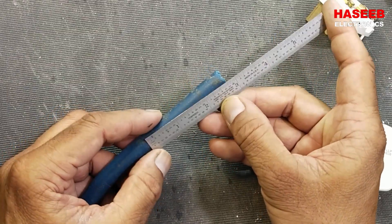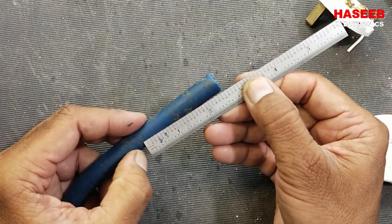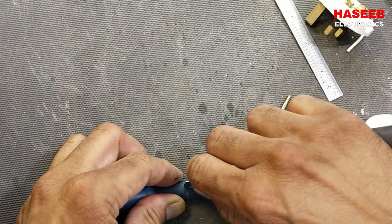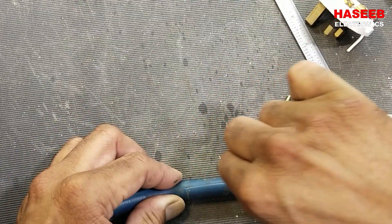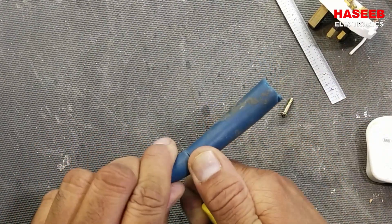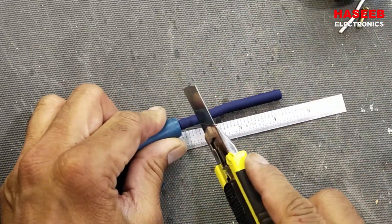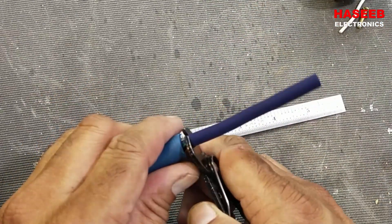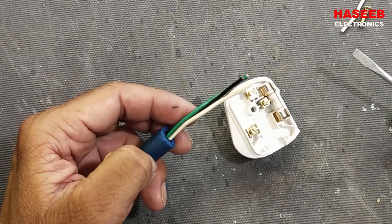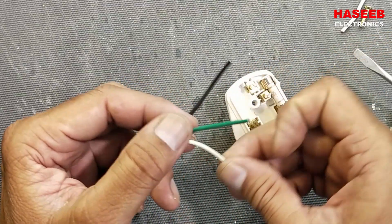We will remove the insulation about two and a half inches until here. We just only cut the outer insulation and remove the second insulation. We have three wires here: green, black, and white.